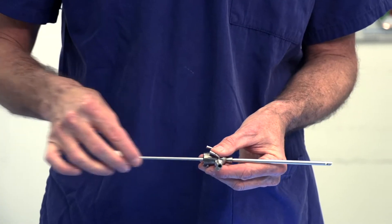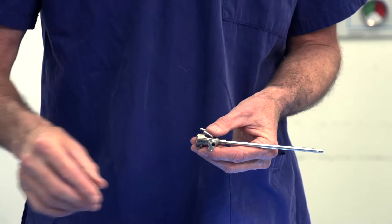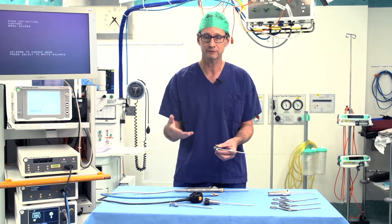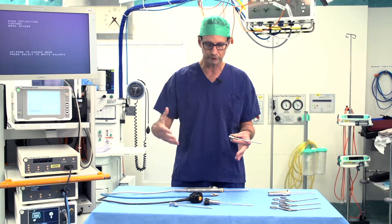We take the central piece out here. Water comes in here so that the arthroscopy is done underwater, if you like. We can see what we're doing and blow the joint up.